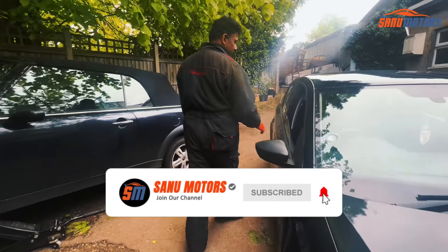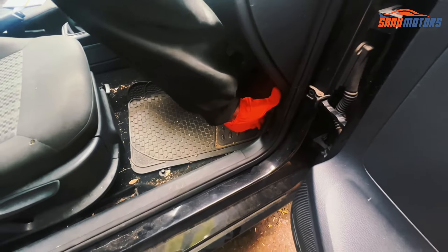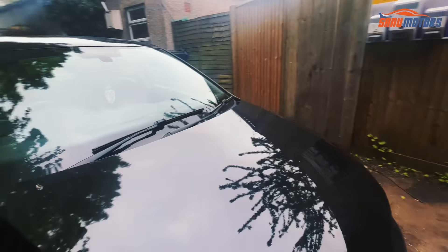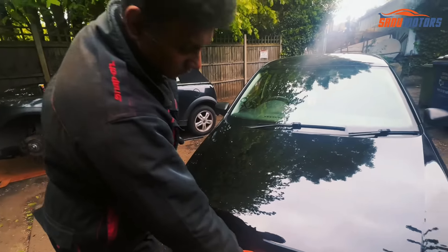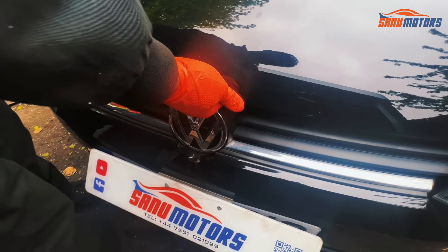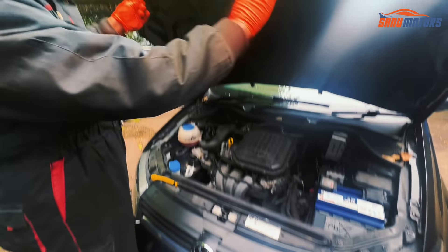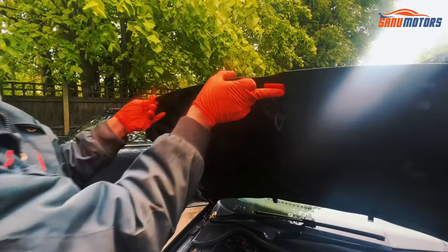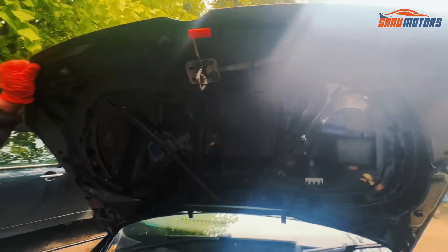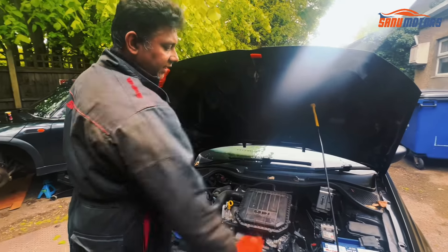You need to open the latch here underneath. There is another latch — just press this one. After that you can open your bonnet. Leave it like this.